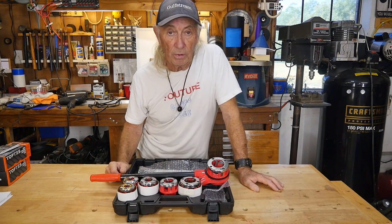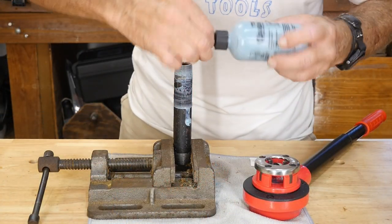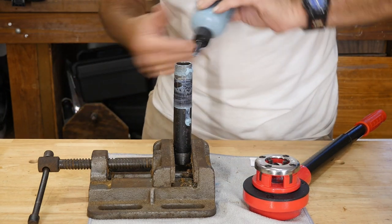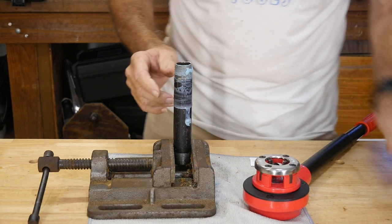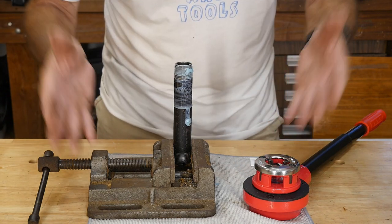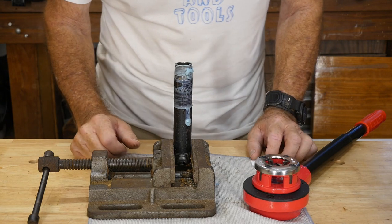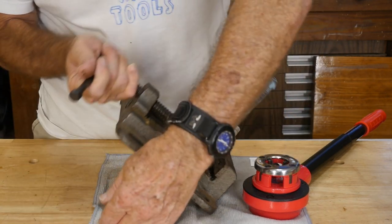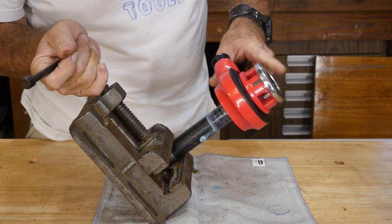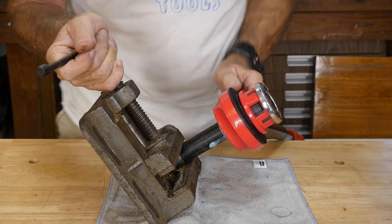Meantime, I've got to go find a piece of pipe because we're going to do a little threading demo. This is more awkward than I thought - I'm trying to film this while I run the threader and put a little cutting oil on there to help the pipe threader take a bite. This was some bad thread and I started to clean it up a little bit with the three quarter. I'm trying to figure out how to film it - if I do it in front of my regular bench vice you're not going to be able to see it.